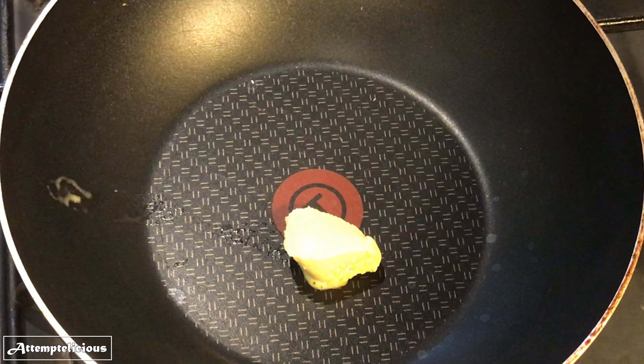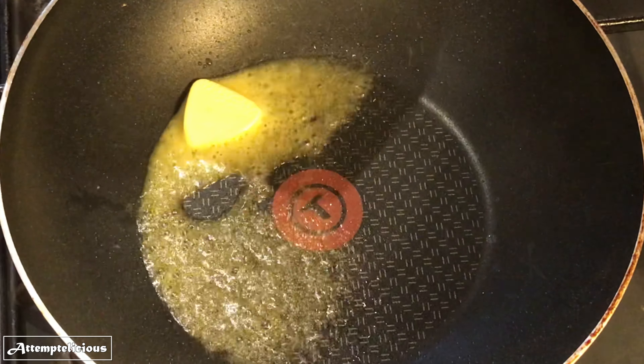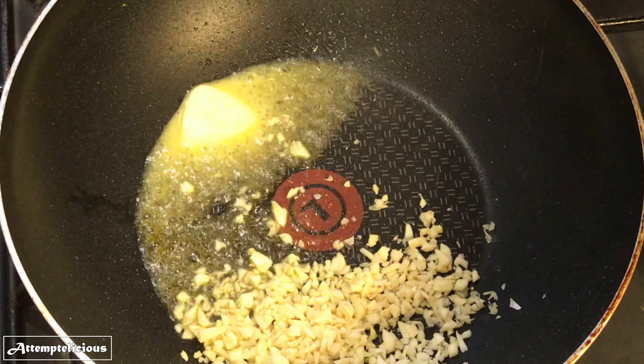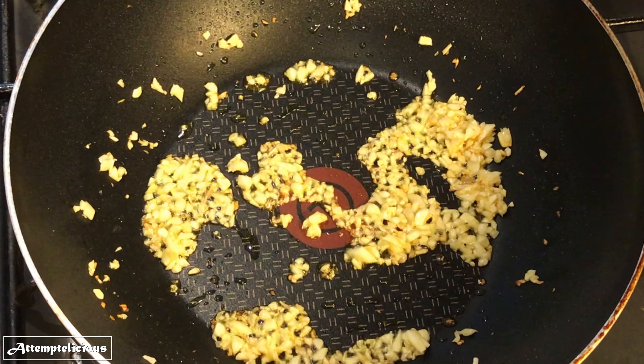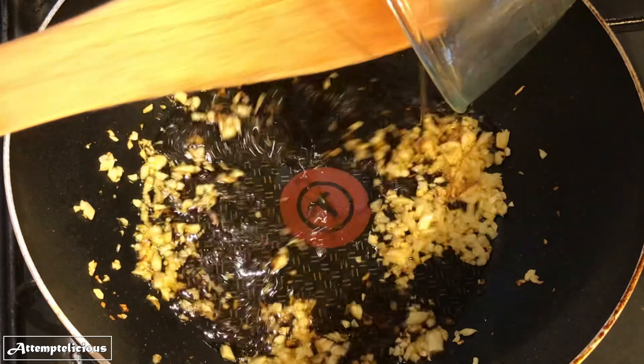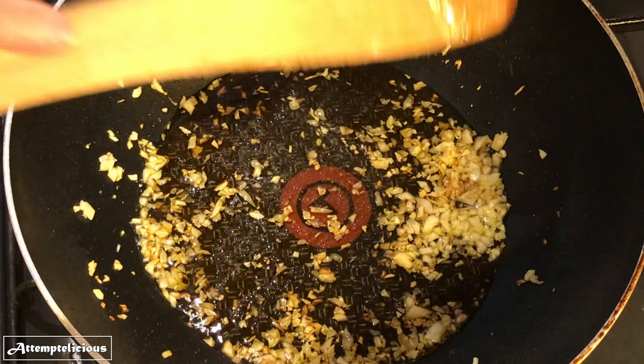Add some butter into a preheated pan and start frying the garlic on low heat until fragrant. Add in the sauce and when it starts to simmer, add in all the chicken wings and mix.